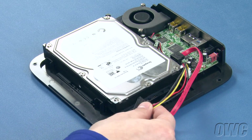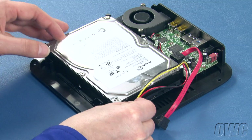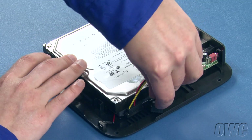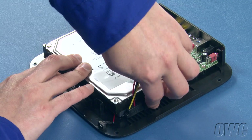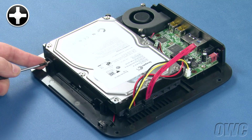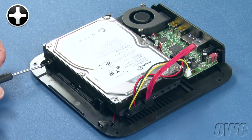You can now attach the power and data cables to the drive. Use the two large silver Phillips screws to secure the drive to these mounting tabs.